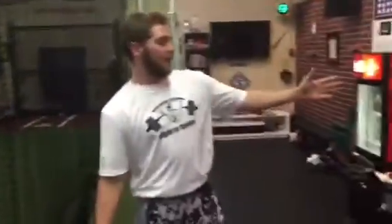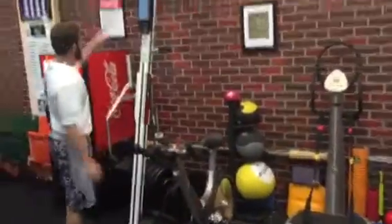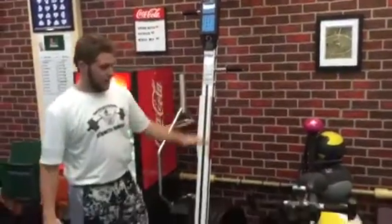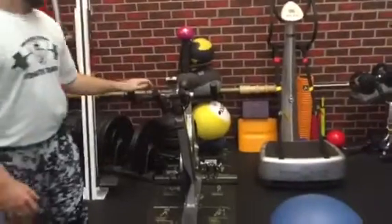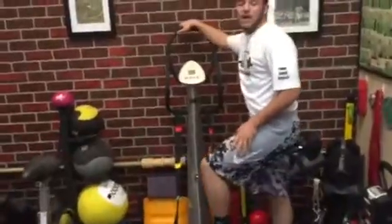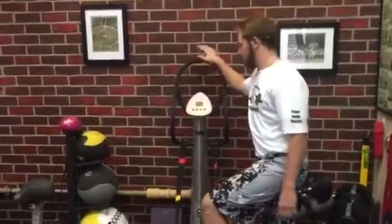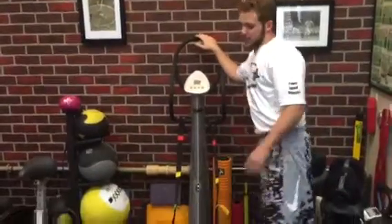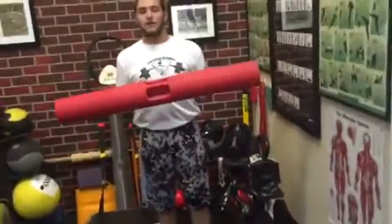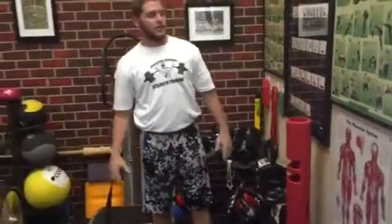Over here to my left is our strength station. We've got high-tech equipment that we use to train all ages and all athletes from all different sports, such as the VersaClimber. We have our Kaiser bike and over here the Power Plate, which is really good. We use it with a lot of our clients with arthritis and guys who are just coming off an injury and we want to get them back up to speed. We also have our medicine balls and our VIPR bar that we use for a lot of our strength training.